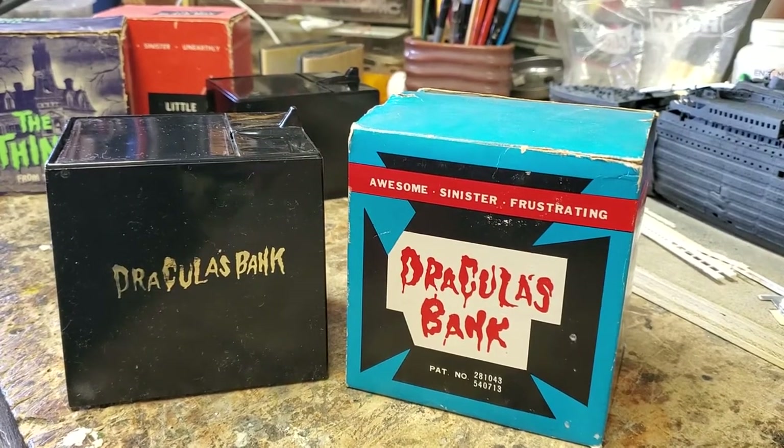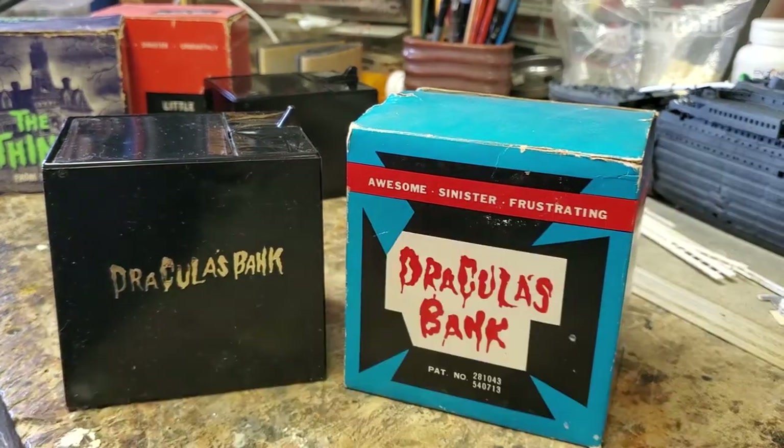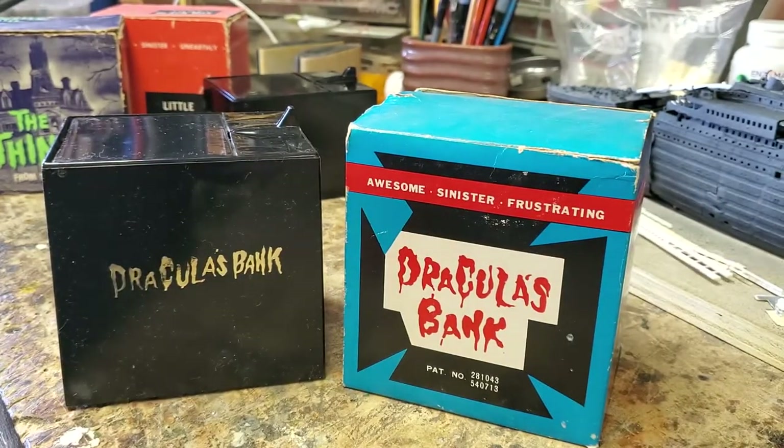Hey there, YouTubians, CJ Holmes here, taking a brief break from my Titanic wreck build, and I want to show you my latest acquisition — it's Dracula's Bank.